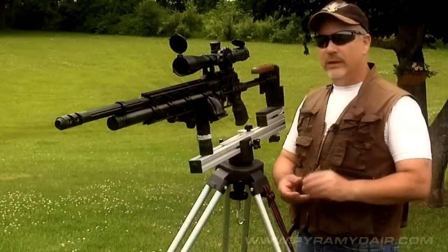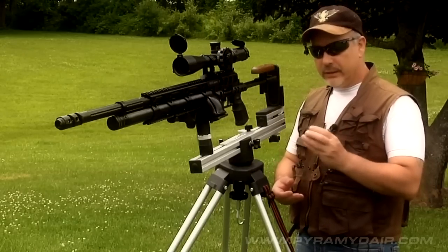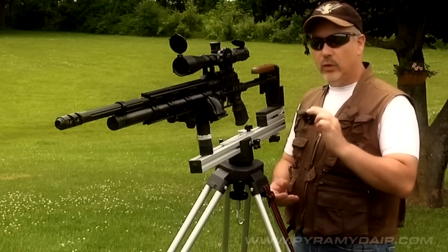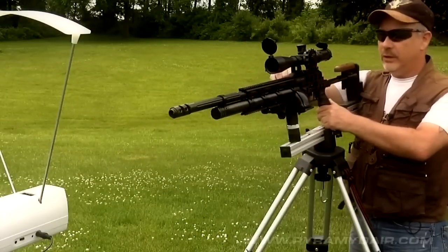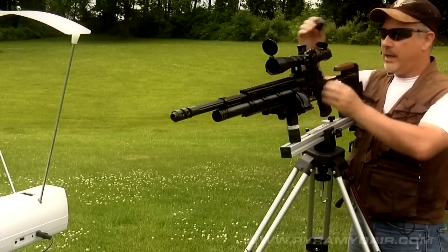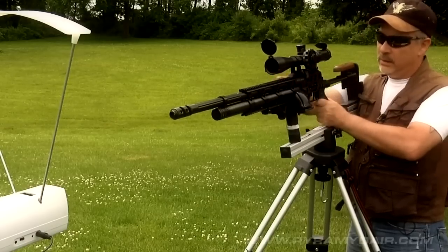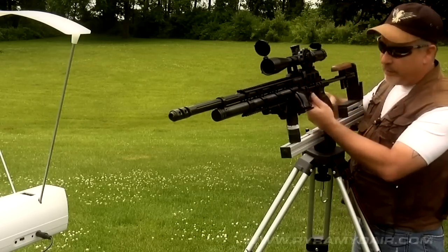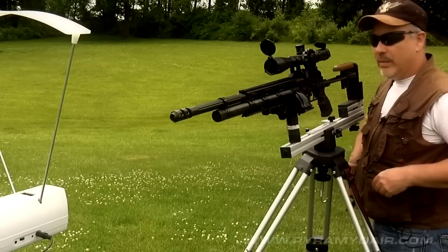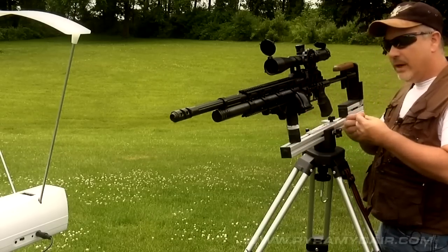Let's do some chrono testing with the .45 caliber Evonix Sniper. The lightest ammo I have is the 180-grain Airventory round-nose slug, so let's go ahead and use that and see what the results are. I have the Sniper charged to 3,000 PSI. Let's go ahead and put my mag in and take our first shot.